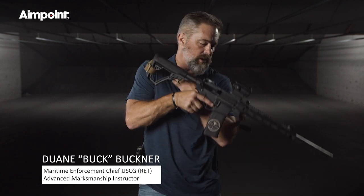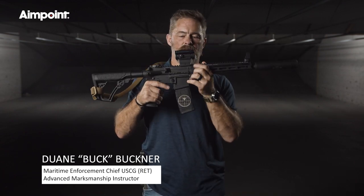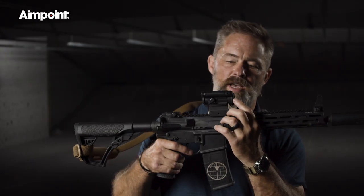Hi, this is Buck and I'm here today to talk to you about an occluded optic. This is an Aimpoint Comp M5 and the front lens cover — the objective lens cover — is solid.